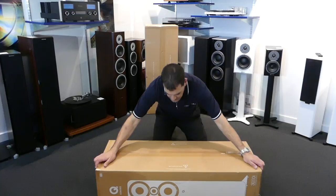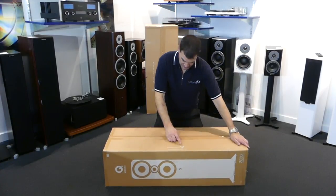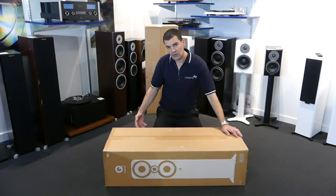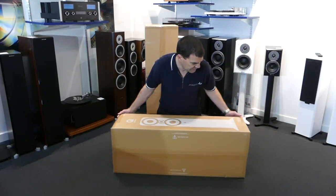Worth noting on the bottom, it says 'look out — please open on the opposite side.' So open these at the top, not the bottom. We'll roll these back over.